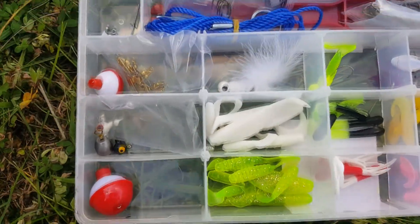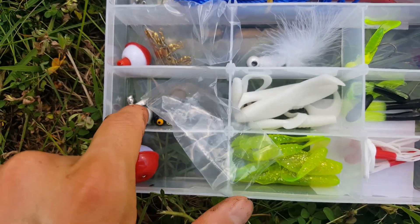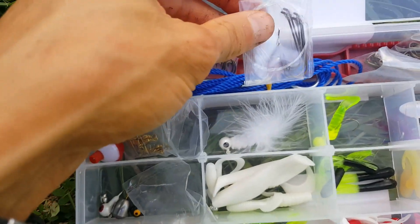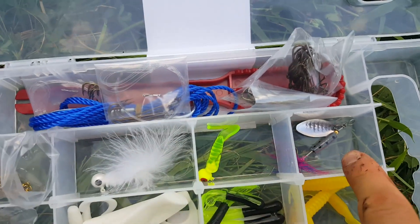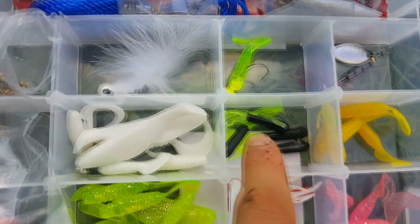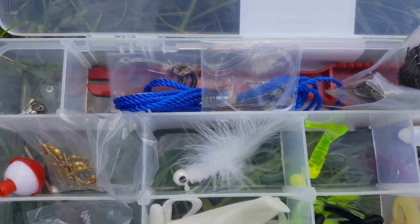In case you're wondering what's inside the Walmart kit: we've got a couple bobbers, a couple weights — I just used one for that catfish rig — swivels, a stringer, and a good number of hooks, which is nice. These would be good size for catfish and panfish. We've got a nice inline spinner, some jigs, some tube jigs, and some other plastics that we'll have to try out. I think it's pretty good overall.